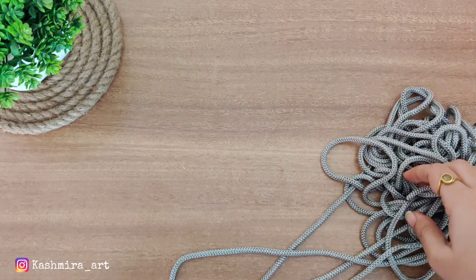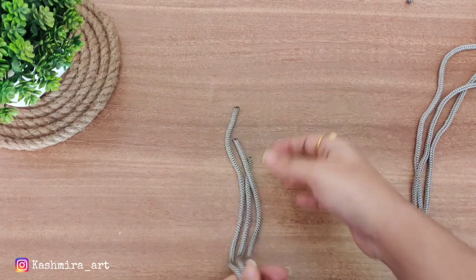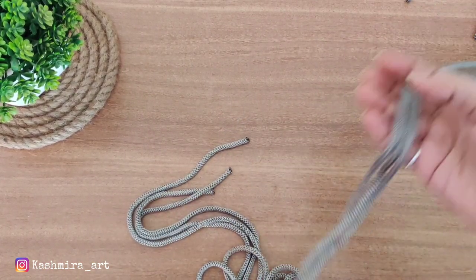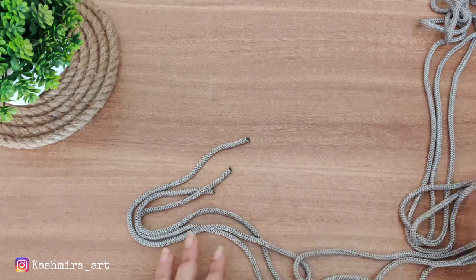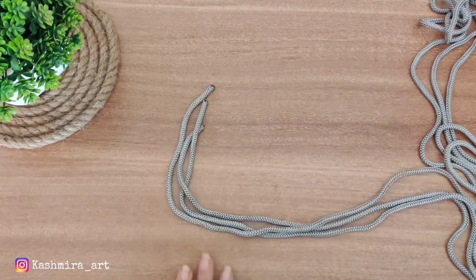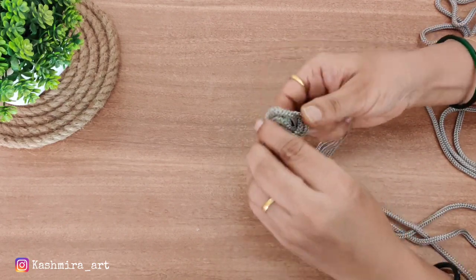This thread is nylon macramé thread. I was actually going for grey color — I wanted two colors — but with the macramé threads there is no grey color available, so I had a slightly different thread that I purchased from the shop.